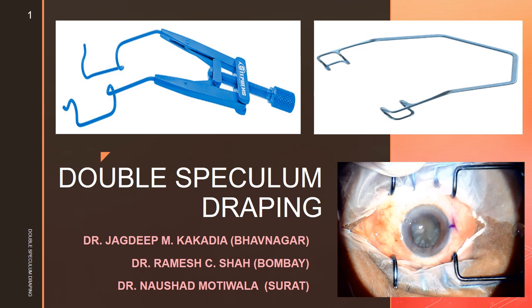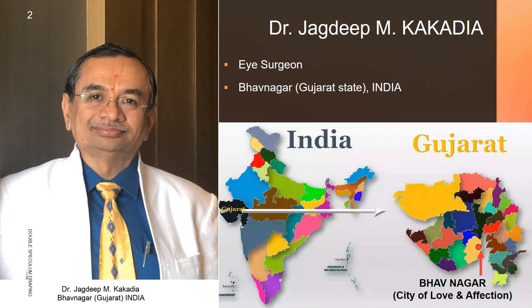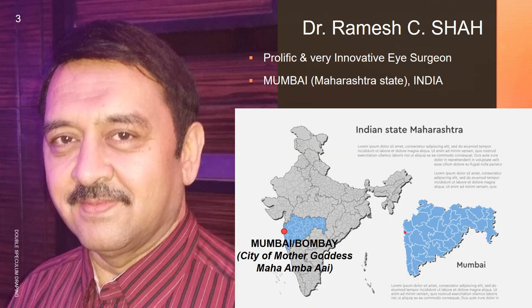Hello dear friends and colleagues. Today in this video we are going to discuss about an innovative way for perfect draping for eye surgeries with the help of double speculum. I am Dr. Jagdeep M. Kakadya, an eye surgeon in private practice since 1989, based in Bhavnagar city of Gujarat state of India. He is Dr. Ramesh Sri Shah, popularly known as R.C., a prolific and very innovative eye surgeon in private practice since last 40 years, based in Mumbai, India.